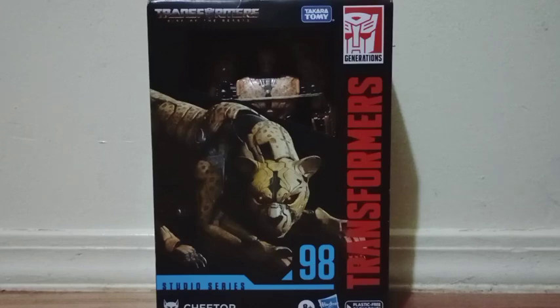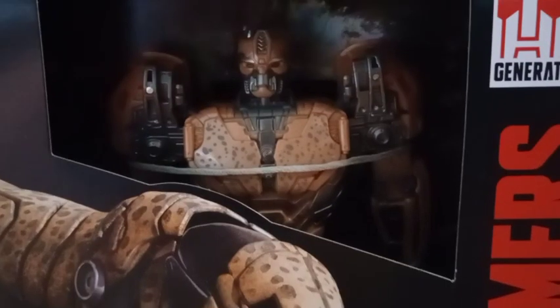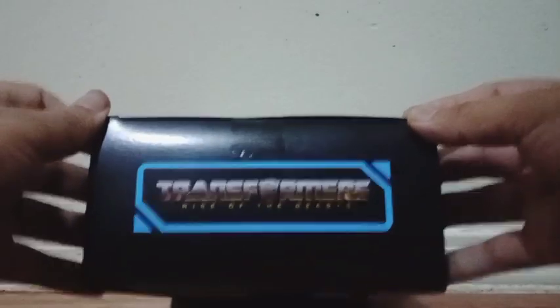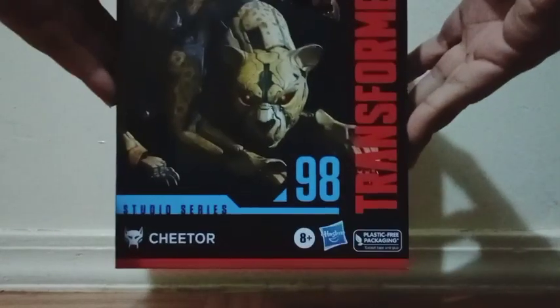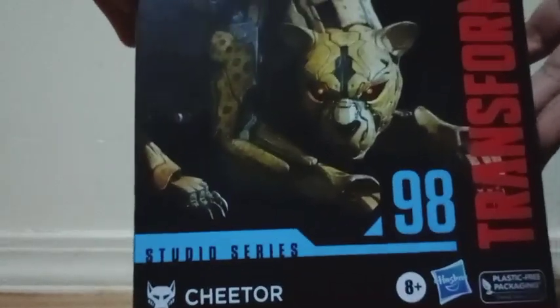This is my first Transformers figure review that I'm doing right now. Right there in the front side of the package, we get this image of the character as his animal form, and right inside you can see the figure looking all cool. Along the name of the film, and we get in the top side of the package Transformers right there in the corner, with the logo. He is number 98, Studio Series right there in the bottom, including the name of the character.